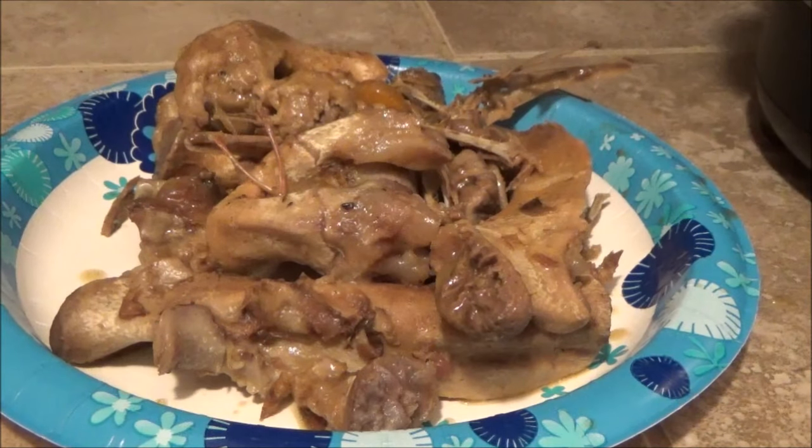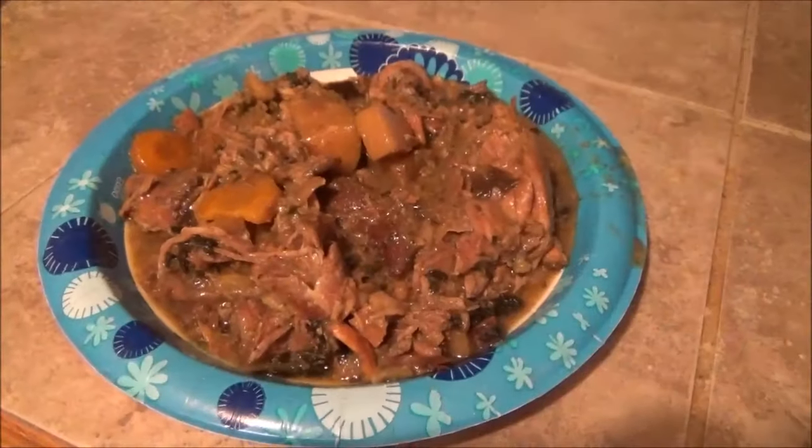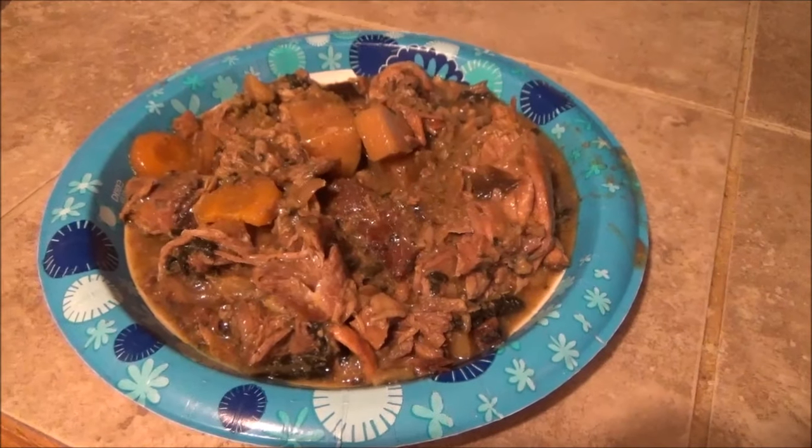Even Chester is gonna eat good tonight. Thanks a lot for watching. We'll see you guys on the next video.